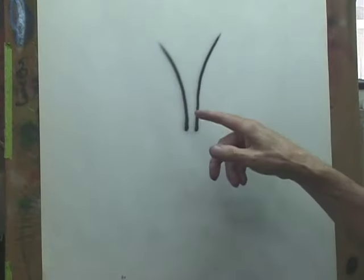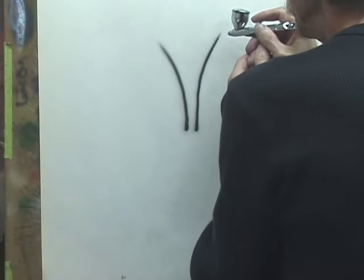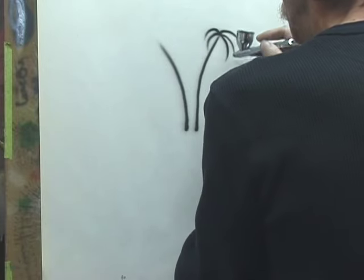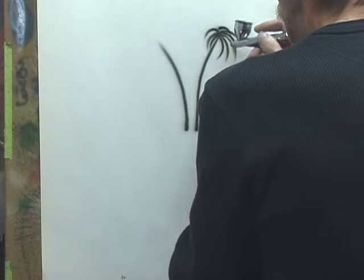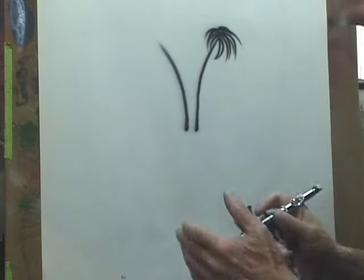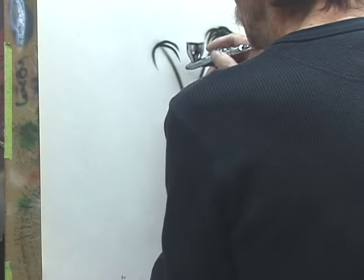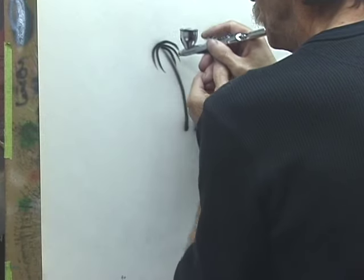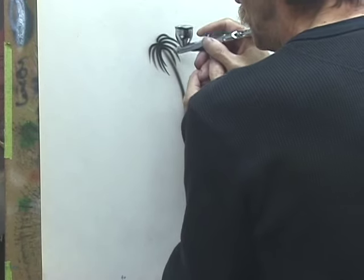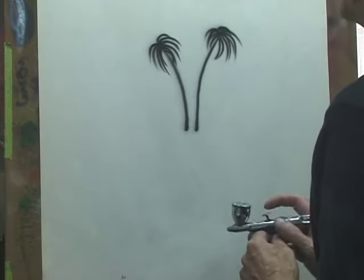We're going to make two simple rat tail strokes on the paper — do it off the top. We'll add more strokes, and there we have two pretty simple basic palm trees.